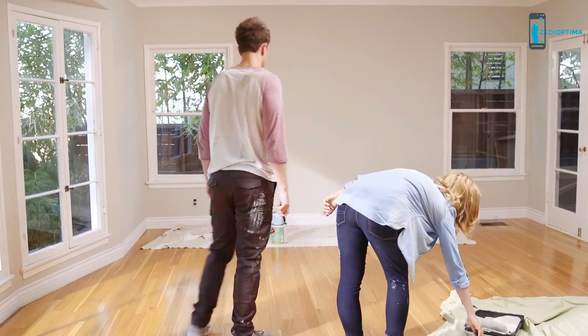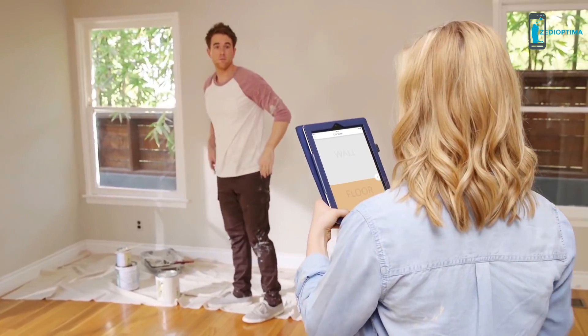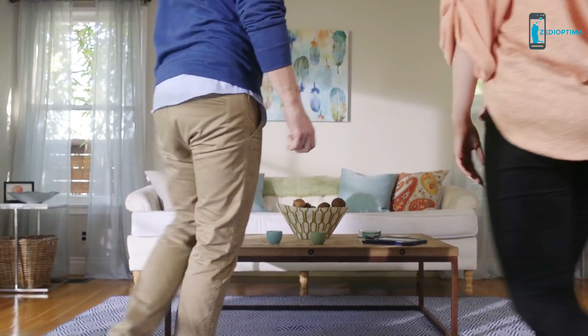Scribble also helps you organize the colors in your home. With the app, you can know exactly what colors you scan and save them for later inspiration. Now, every room will be in perfect harmony.